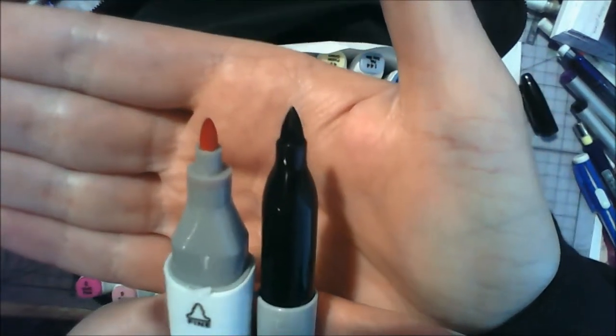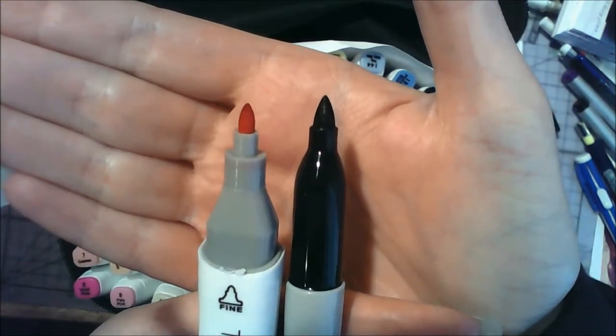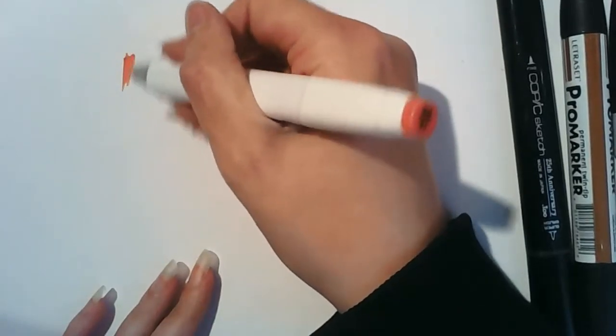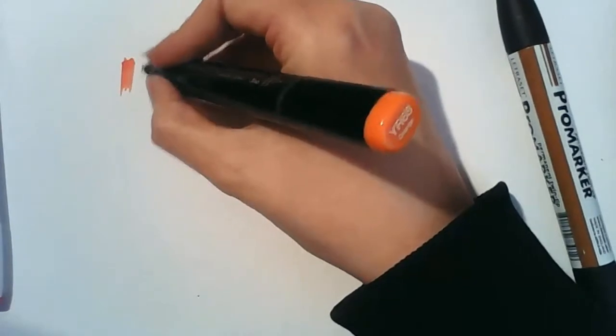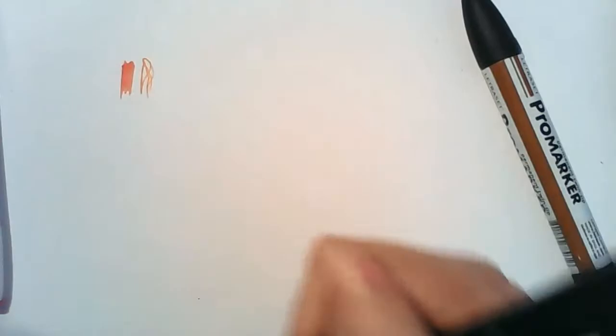They're much more thick and chunky as opposed to the thin detail you can get with the Copics or Letraset markers. You can see how the nibs look next to each other — the Touch Five nib came out quite thick and fast. You can get really fine lines with the Copic markers, so if you were just filling in large areas of colour then the Touch Five marker will do you fine.